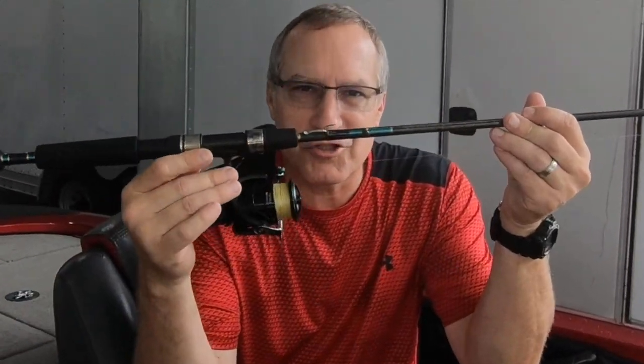Hello there folks. Today I'm gonna talk about the shaky head. If you like my videos please subscribe, and if you really like it give it a thumbs up. That'd be great. I'm gonna try to have more content out there for you guys. But today we're gonna talk about the all-important shaky head.